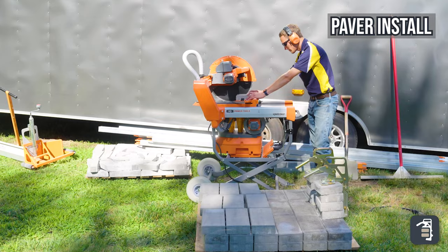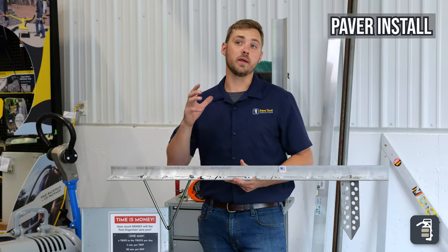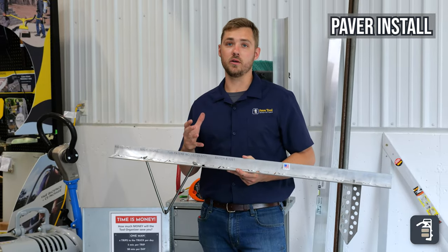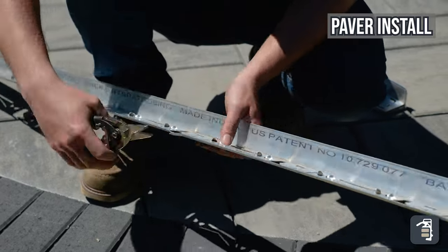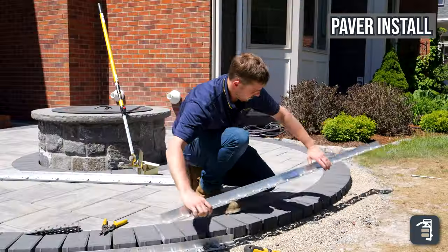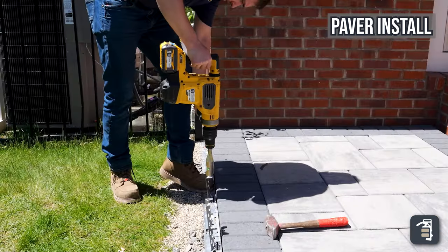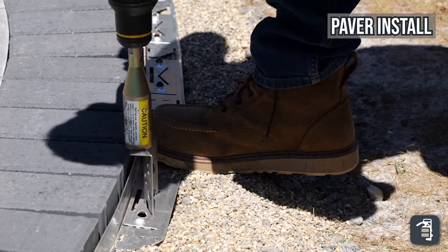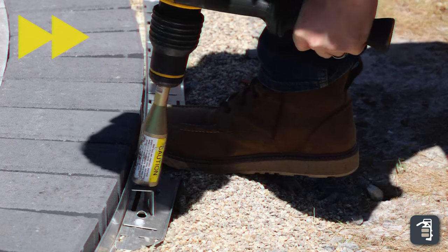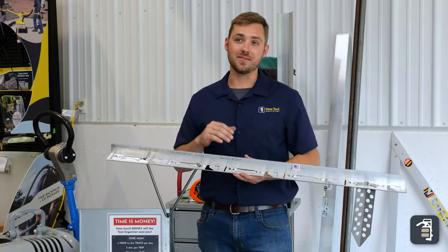The last essential in a hardscape project is going to be your edge restraint. It is extremely important to put in the proper edge restraint to hold those pavers in for a long-lasting project. We feel we have the best edge restraint on the market, but please do your research and figure out what is best for your projects. If you want to hear what other contractors have to say about our edge restraint, please check out the video on the screen.